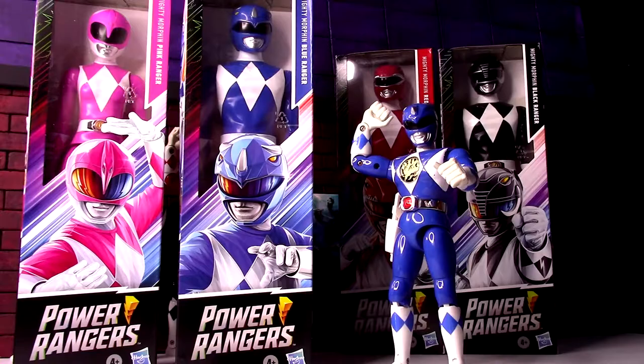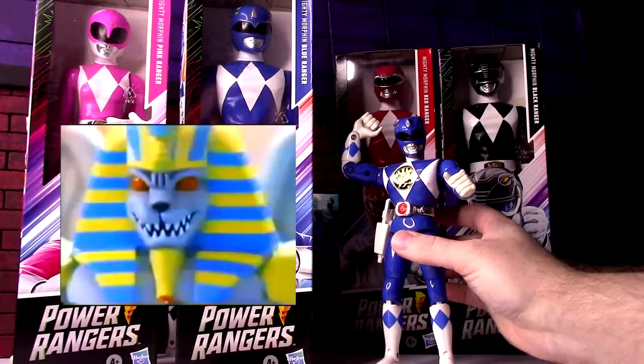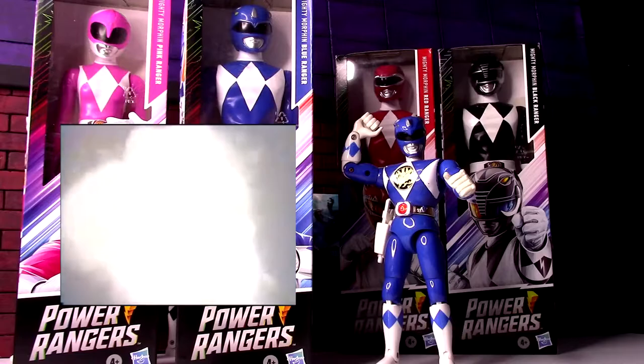Obviously these are taller figures, but we'll see what the weapons look like in their hands, because I really like the old figures like this, and they only ever came with their kind of sidearm weapon. So let's open up these 12-inch figures and see if the accessories match the old figures, and just how the figures are on their own.